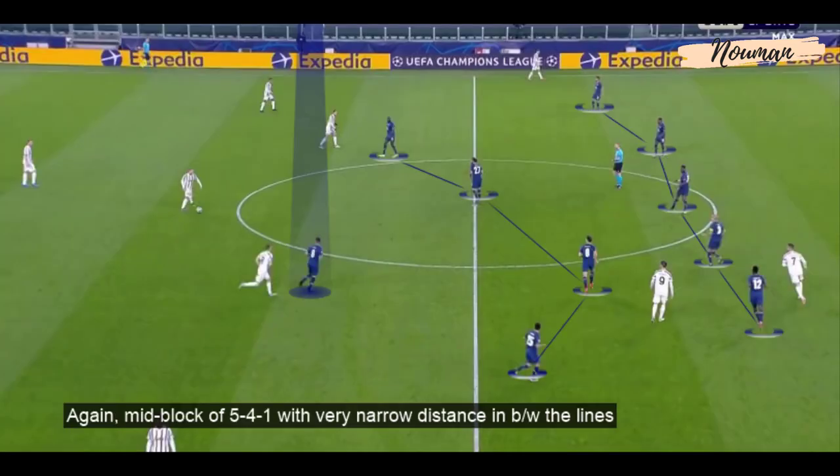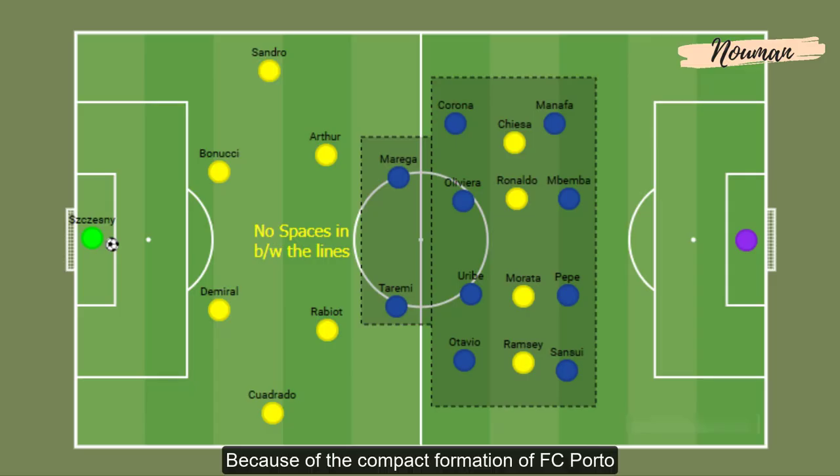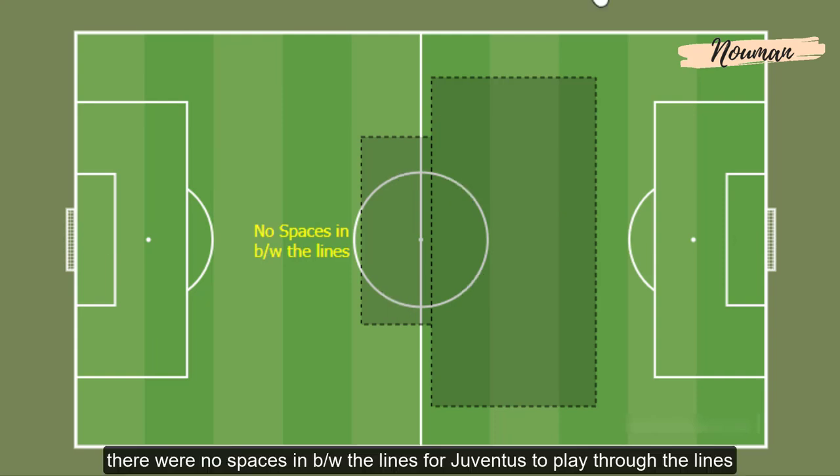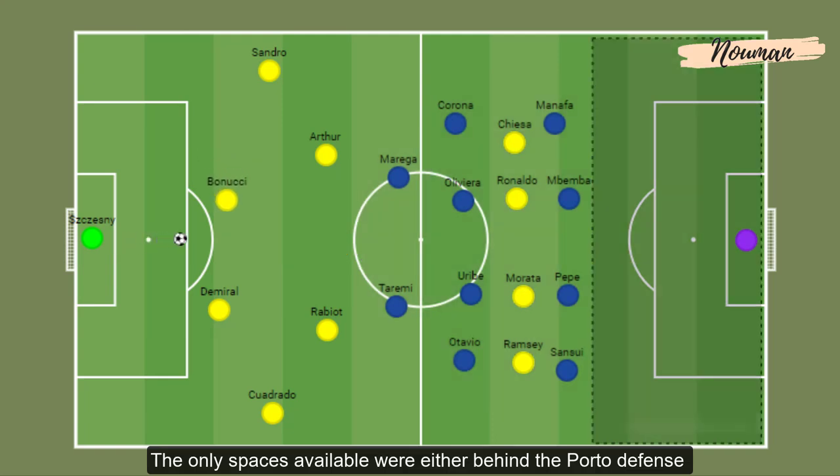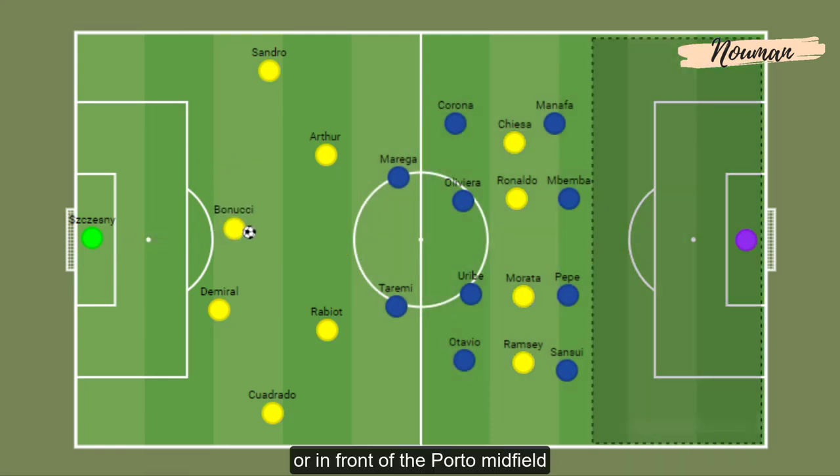Here again, a mid-block of 4-5-1 with very narrow distance between the lines. Because of Porto's compact formation, there were no spaces between the lines for Juventus to play through. The only spaces available were either behind the Porto defense or in front of the Porto midfield.